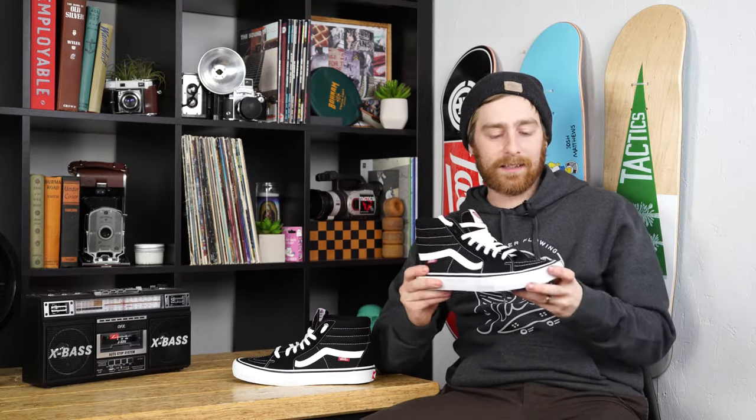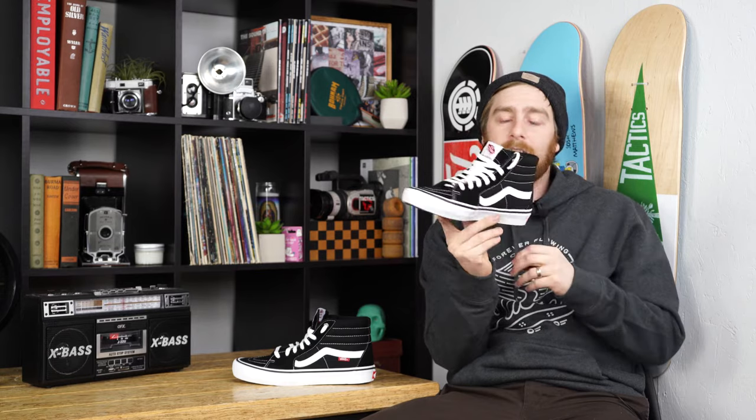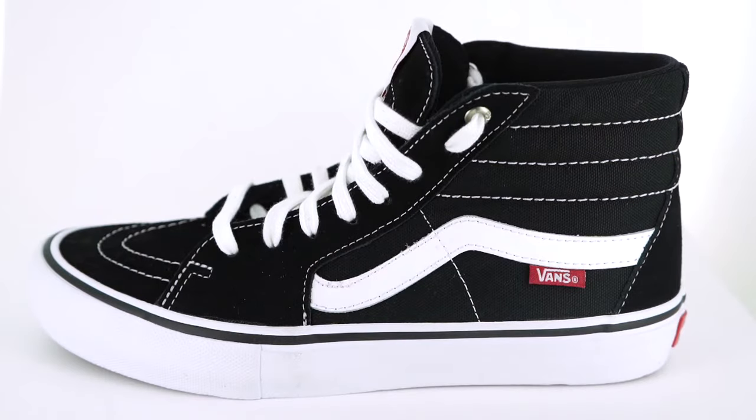What up guys, this is Tim with Tactics and we are looking at the Skate High Pro from Vans. This 80s inspired shoe has been upgraded with all the features for modern skateboarding.